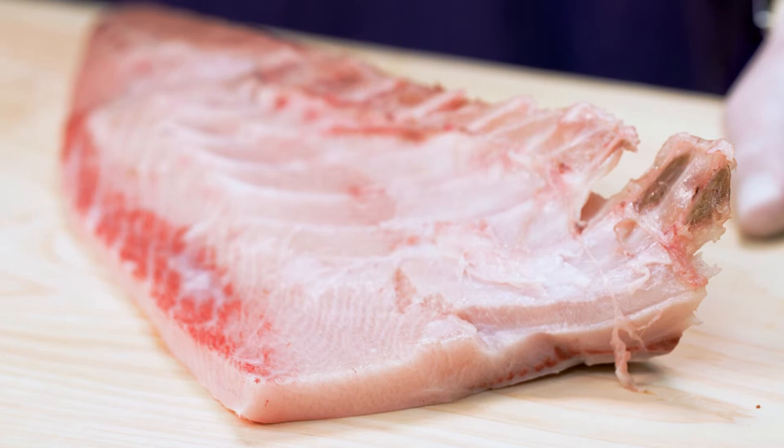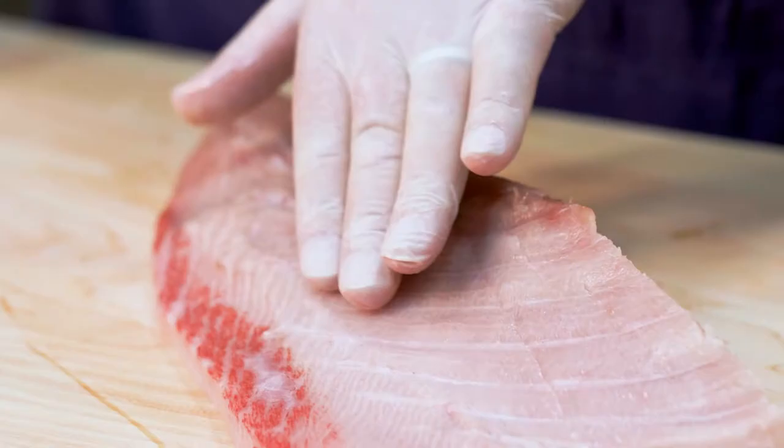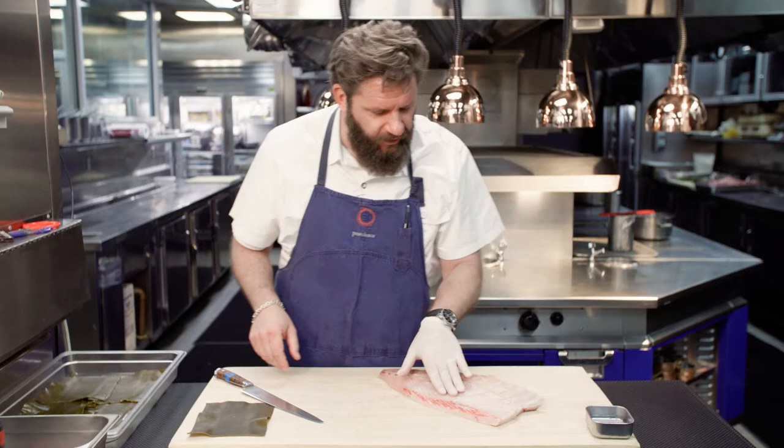Hi, my name is Michael Simorasti. We're here at Providence Restaurant in Los Angeles, California, and we're here today to talk about one of my favorite fish, which is wild Japanese hamachi. So today we're going to do a dish using this Japanese hamachi with seltuce and shiso.